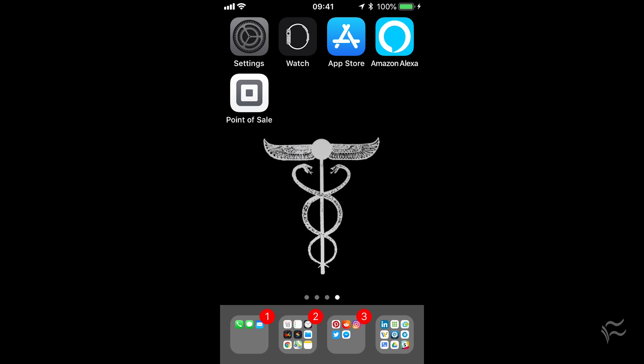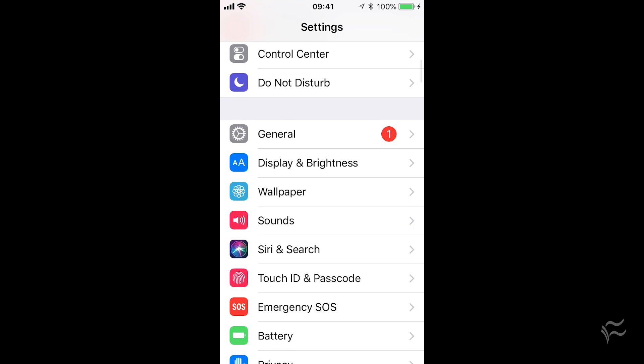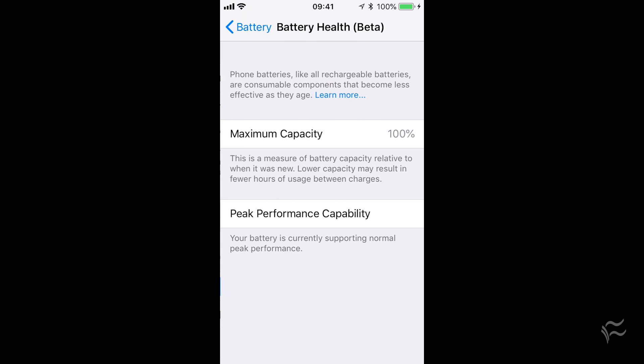Start by going into Settings. If you scroll down, you'll see Battery — click on that. Under there you'll see the battery percentage, whether you're in low power mode, and then Battery Health. Click on Battery Health and you'll see this screen.